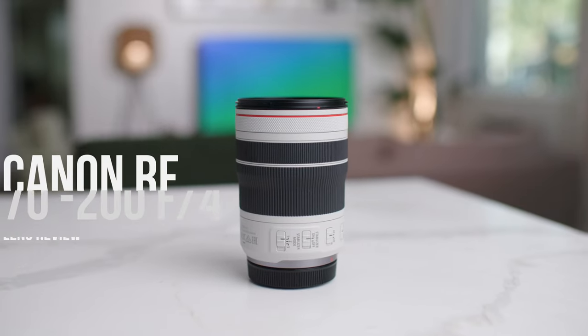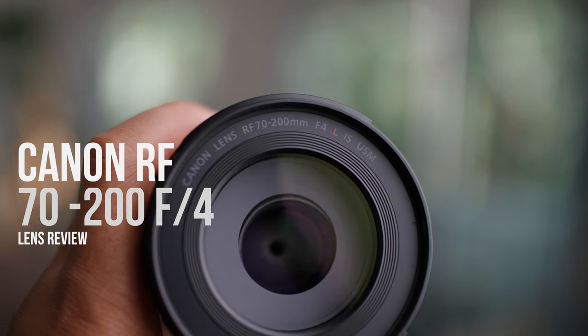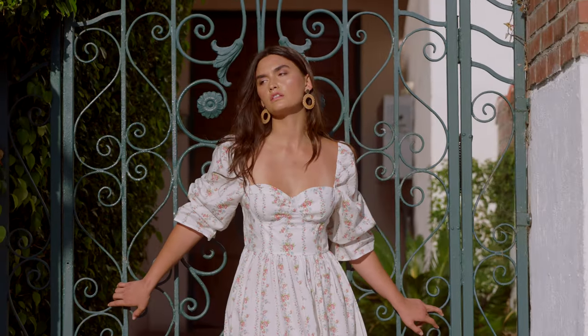Hey guys, welcome to LA Love Creative. Today we're talking about my favorite and only RF lens that I decided to buy — the Canon 70-200mm f4. Let's get to it.